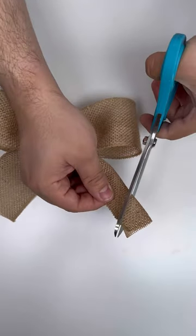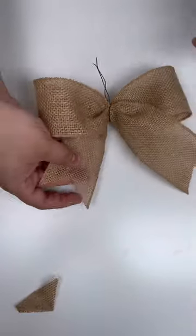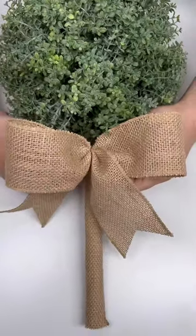Twist the wire, secure, and then dovetail. Start by folding your ribbon tails in half and cut from the middle out towards the wired edge. Then secure that right to the dowel.